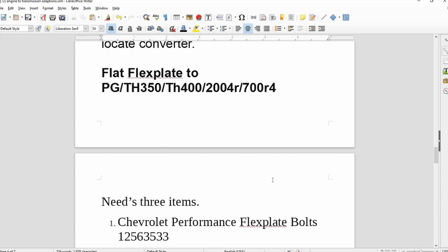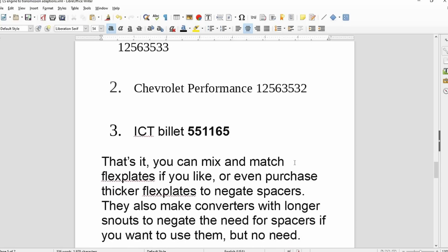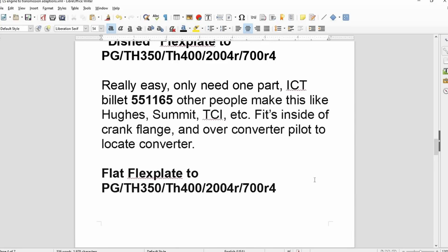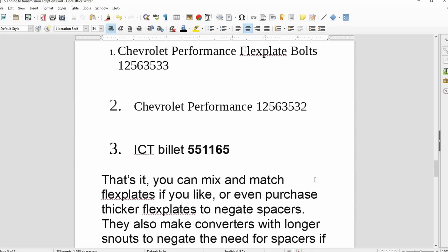For the flat flex plate going to an older transmission, you need three parts: Chevrolet Performance Flex Plate Bolts, part number 12563533 (these are longer); Chevrolet Performance Spacer, part number 12563532; and the snout adapter listed above, ICT Billet 551165. Other companies make this snout spacer — Hughes, Summit, TCI — but I've used ICT Billet and it works.